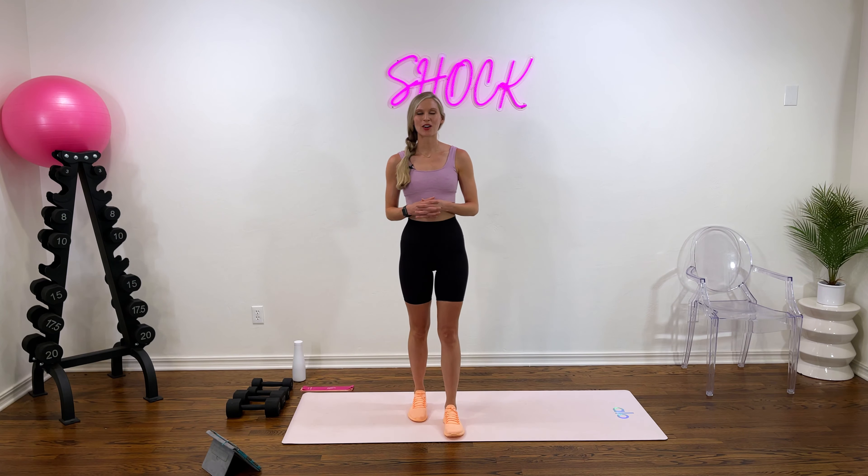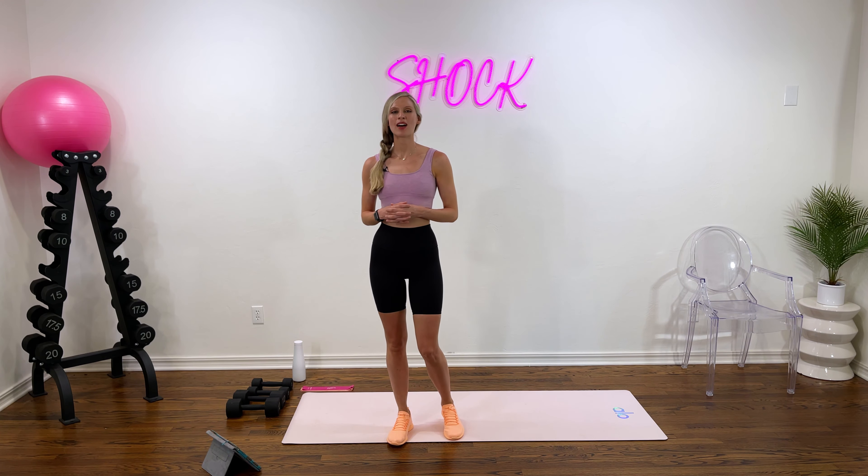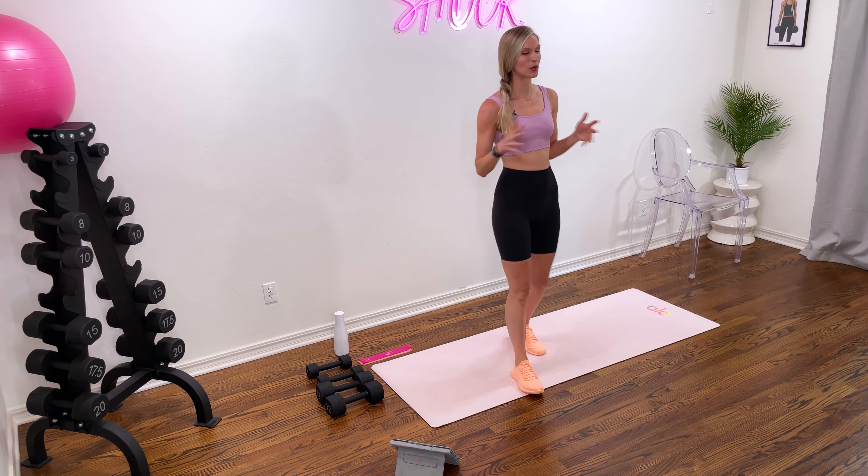Hey everyone, welcome back to Shock Live. It's your trainer Ashley Steele and I'm so happy to be here today to lead you through another class. We have a full body blast workout on the books today, so let's go ahead and get started.